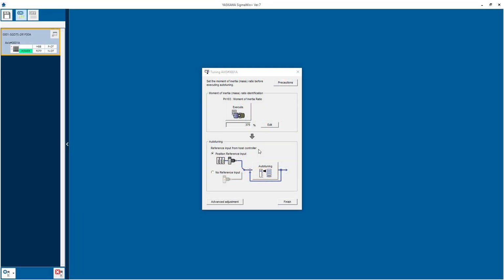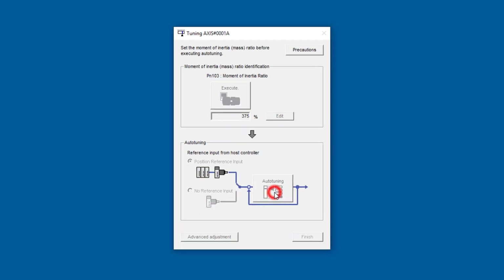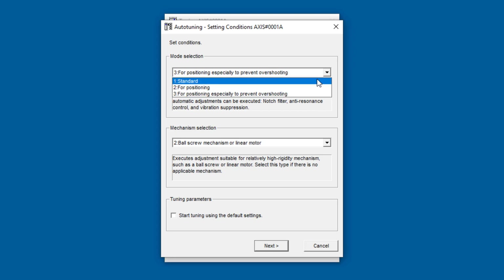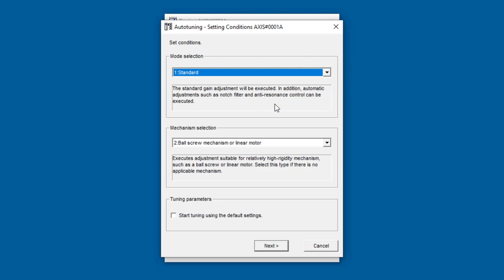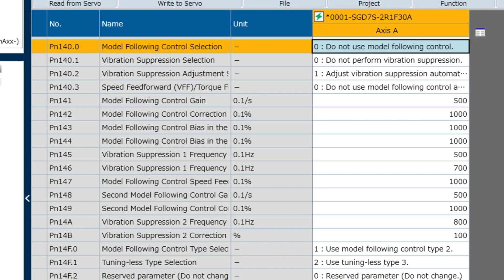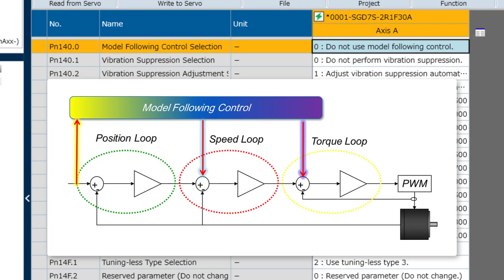Now we are ready for autotuning with position reference input from program jog. Mode selection 2 mentions model following control; mode selection 3 also uses model following control even though it's not mentioned, but mode 1 does not — so I'll stick with the default mode 2 for positioning. Remember that model following control allows the position error to build up in order to get a better prediction of the command and move trajectory. The motor will catch up toward the end of the move, resulting in a much lower settling time.